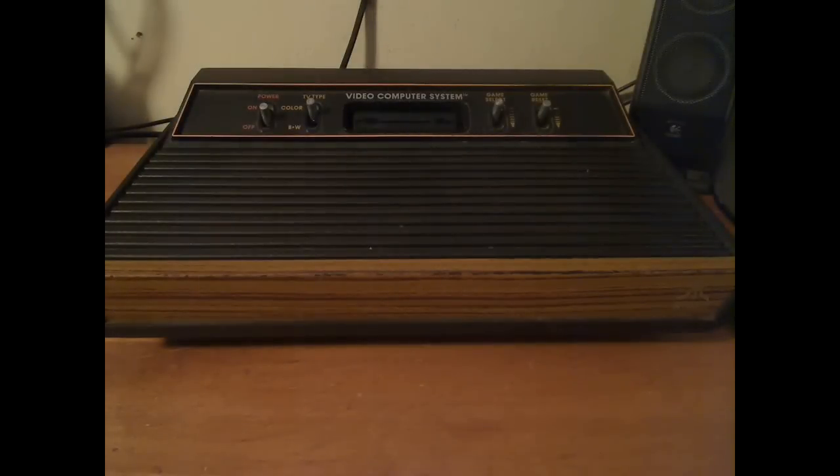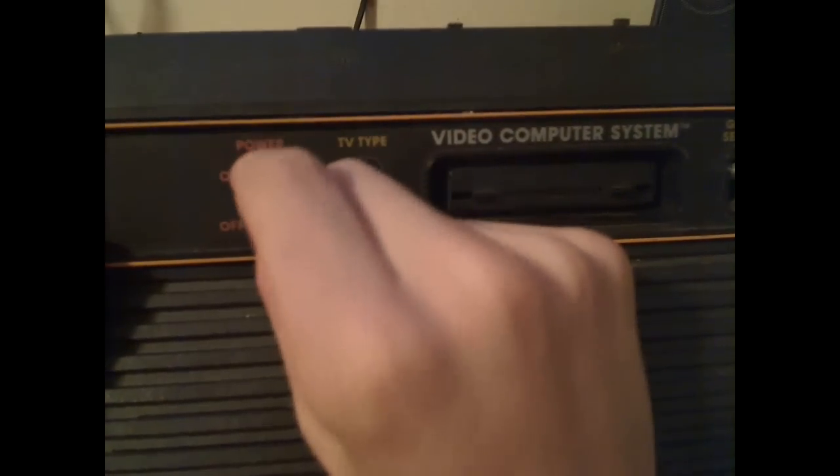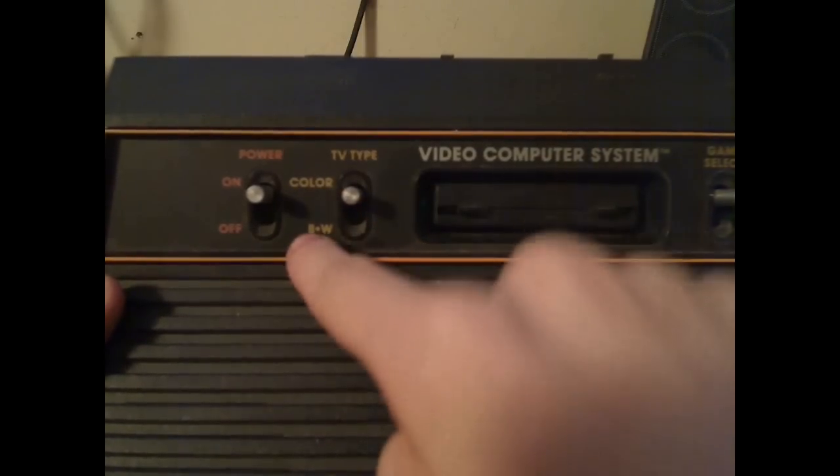The Atari was a bit of a bigger console. It had four switches. The power switch was actually a rarity, because some consoles like the Fairchild Channel F had no power switch at all — it powered on as soon as you plugged a cartridge in. The Atari also had the ability to choose the TV type, black and white or color, since not everyone could afford color TVs yet.